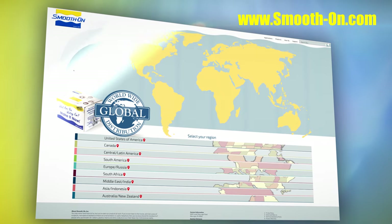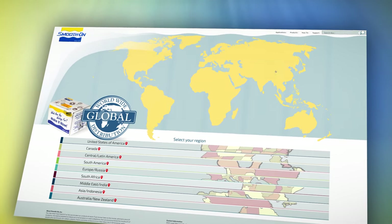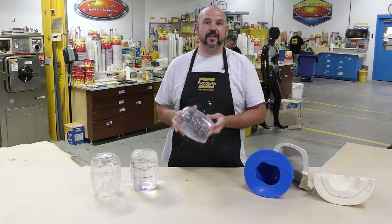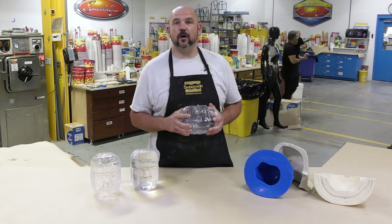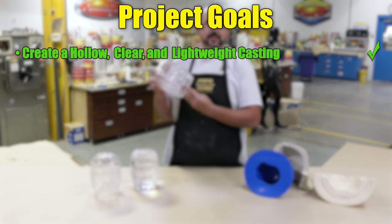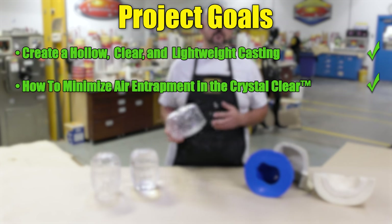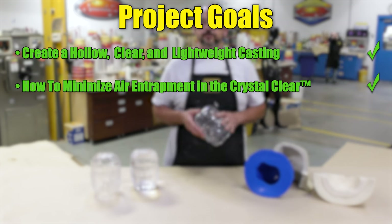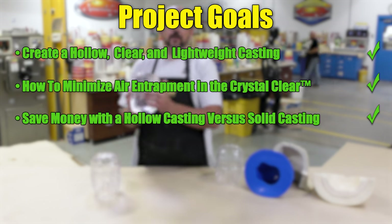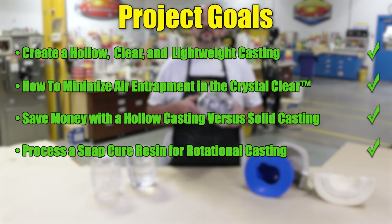If you got inspired by this project and need materials, you can visit any of our distributors around the world. We created a step-by-step procedure for lightweight, see-through, hollow castings. Reviewing our project goals: we created a hollow yet clear lightweight casting that is exceptionally strong and durable; we minimized air entrapment in the crystal clear; we showed how to save money with hollow versus solid castings; and we showed how to process a snap cure material like the crystal clear for rotational casting.